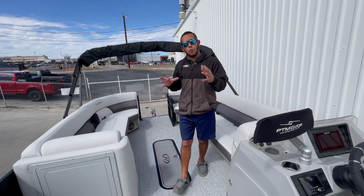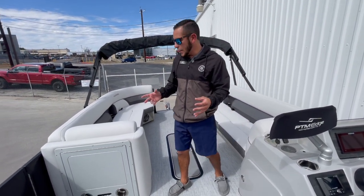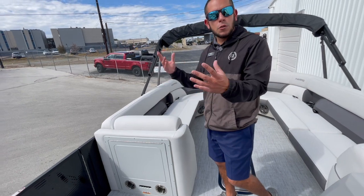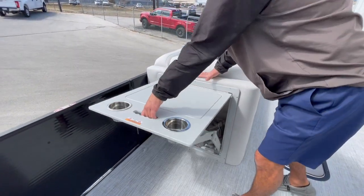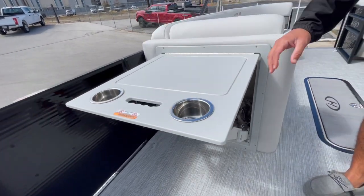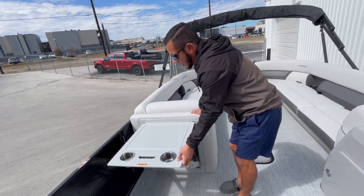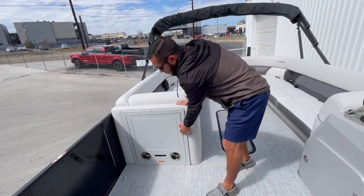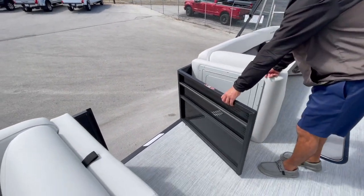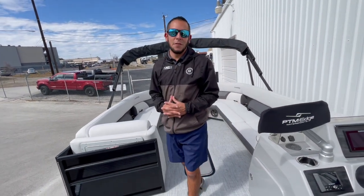One of the key features of this particular pontoon that really stands out to me is going to be the chase end flip-up table. So instead of having a changing curtain that folds out, you got something that's actually pretty useful — this table that flips out with cup holders and a nice cutting board surface on top where you can set snacks out for the day. And it stows away very easily, giving you full access to the port side loading gate there.